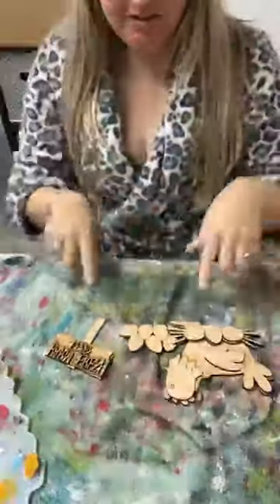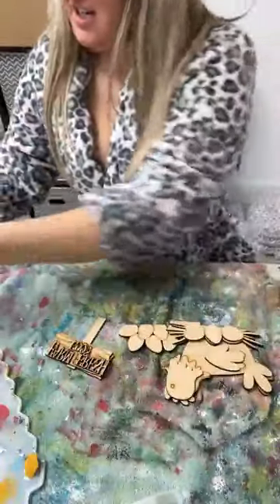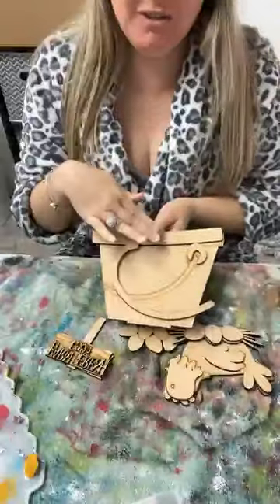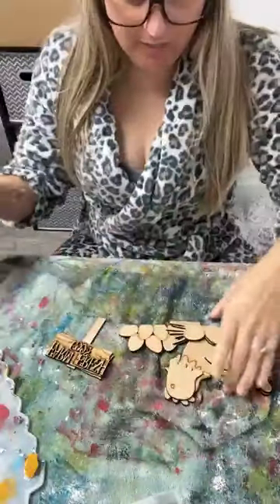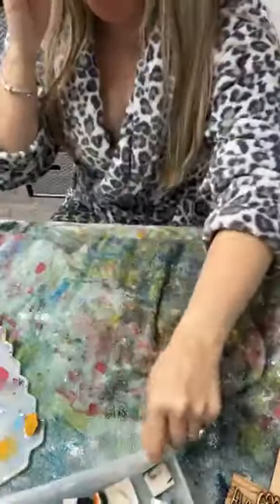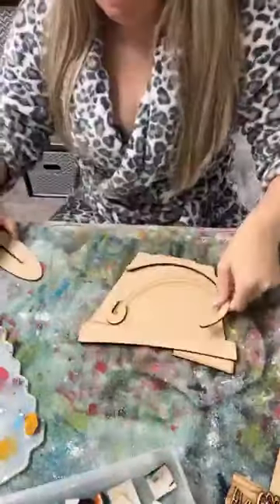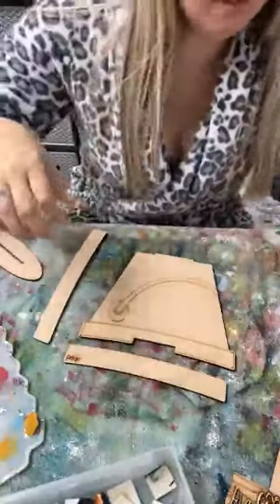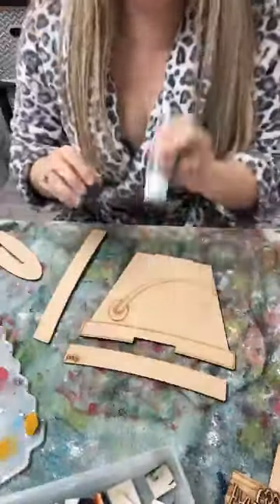Hey friends, happy Thursday! We're gonna paint a cute little chicken set that goes with all the new little inserts, and we're gonna do a cute little bucket today. So we're gonna work on both of these projects. I'm just gonna jump right in. These are listed on the website - this is gonna be one of the new setters that goes with all of the little interchangeables for the baskets.